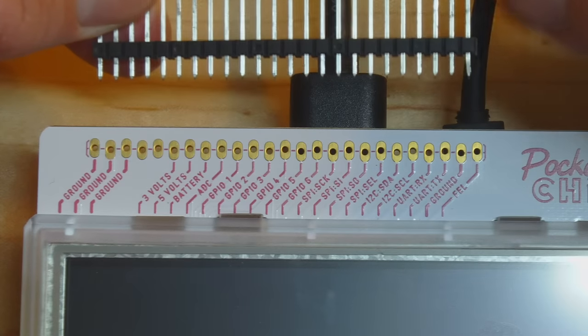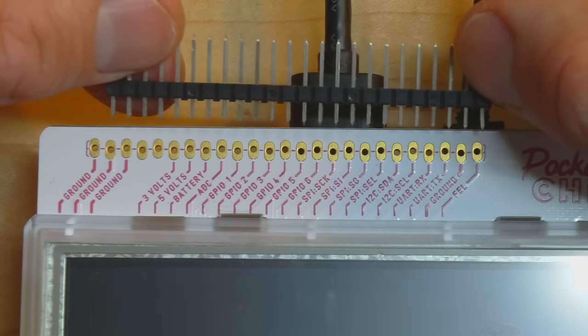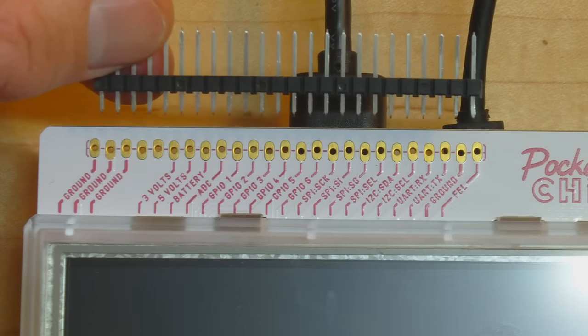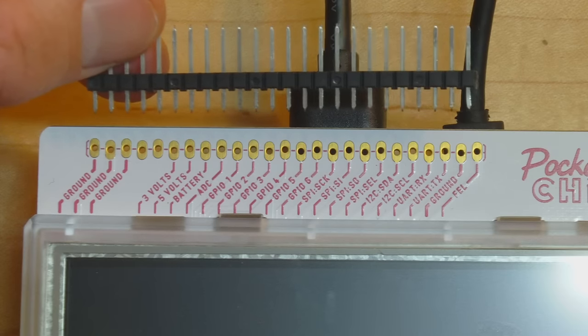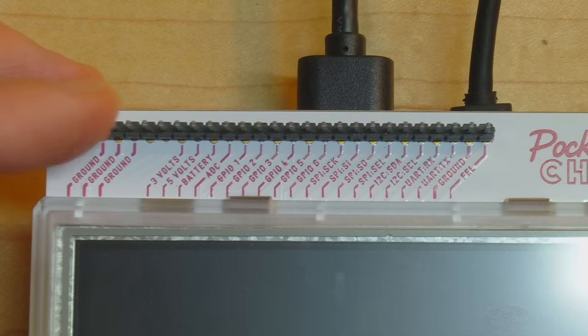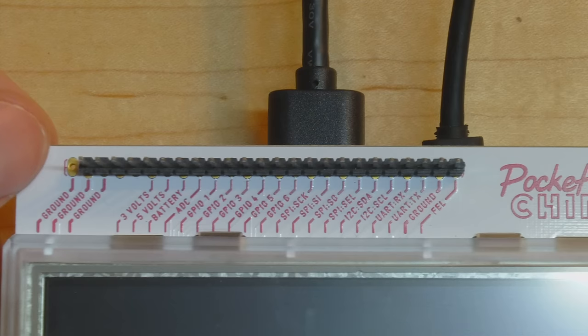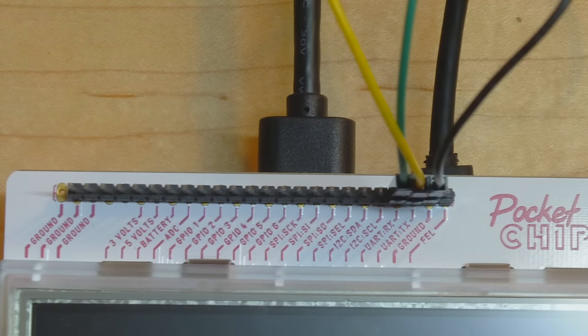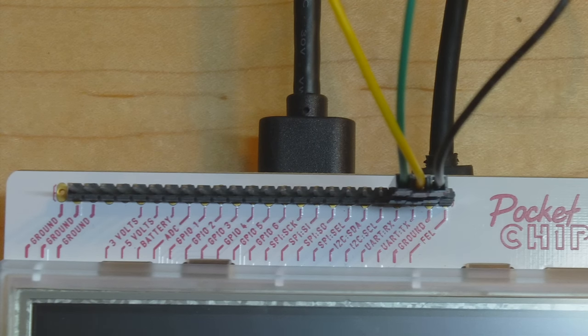One thing I like about this header is how every other pad is offset by a small amount, which creates press-fit contacts — you can push a 0.1-inch header in place without necessarily having to solder every connection. I'll push this in now. Now we can attach connections for ground, receive, and transmit. One problem with this UART connection is that it isn't free for use — the UART is being used as the system console, so the boot chatter is fed out over this port, meaning it isn't free to attach a GPS receiver.